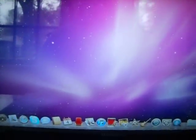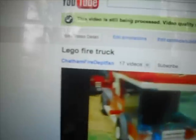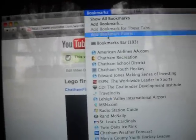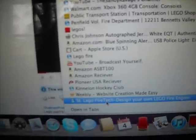Hey guys, it's Charm FireDefFan here and I just wanted to show you SaintLegoFireTech.com. First we gotta go to Safari — this is my YouTube account, channel FireDefFan. I'm just looking at one of my videos, go all the way down, and do it right there.